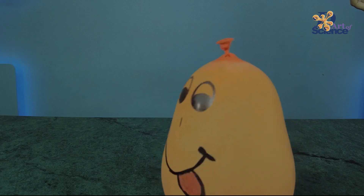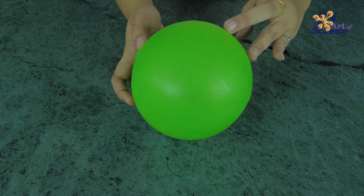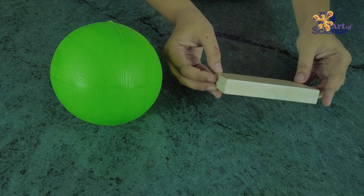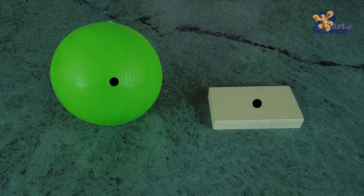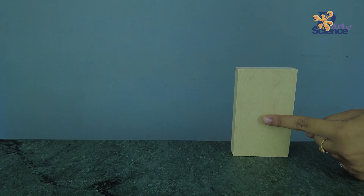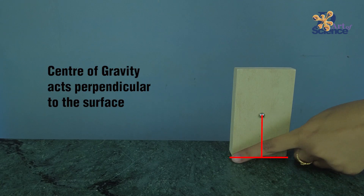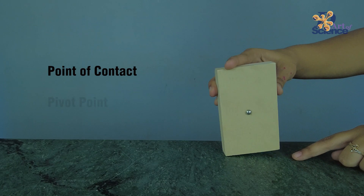Center of gravity is the point where the mass of an object is concentrated and equally distributed. In simple objects like a ball or a wooden block that is symmetrical and made up of homogeneous material, the center of gravity lies exactly in the geometric center of the object. Take this wooden block for example — the center of mass is somewhere roughly in the middle. The center of gravity always acts perpendicular to the surface, and the point of contact between the object and the surface is called the pivot point.